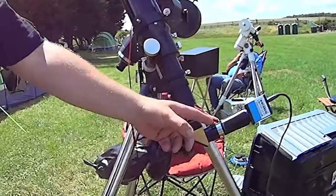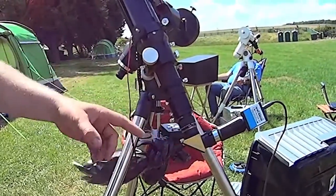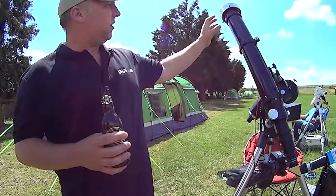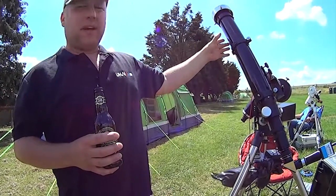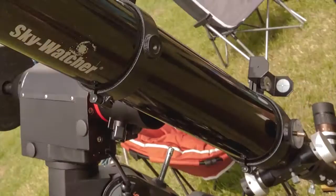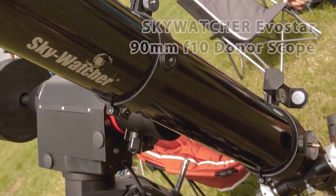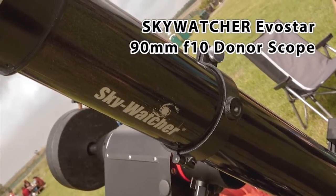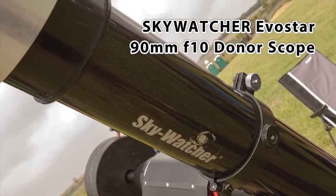Colorado BF10 attached to a Powermate, and we're imaging at the moment with a DMK41. At the business end, there is a 90mm scope — an achromat with a focal length of 900, which gives it an f-ratio of 10. This is very important when doing a mod, as the PST runs at f-10, so ideally it needs an f-10 donor scope.